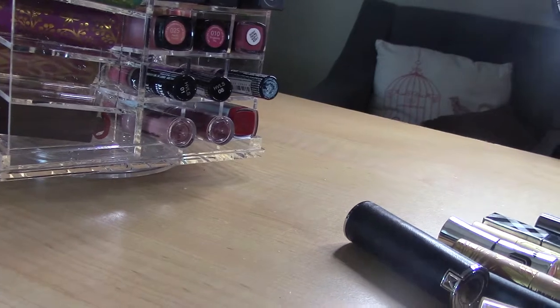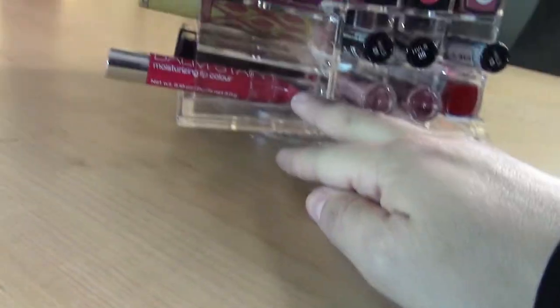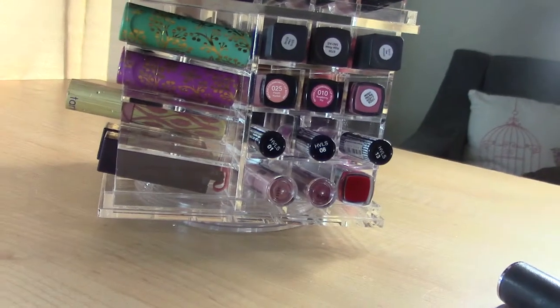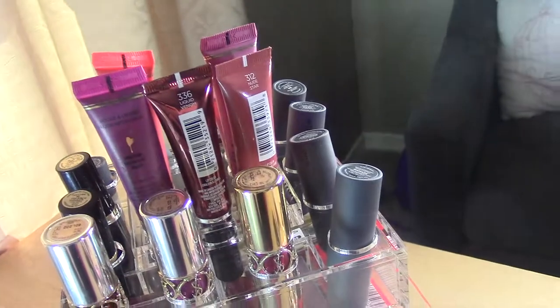Can you put thicker things in? Like a chubby lip pencil — yes, but it sticks out quite a bit, which I don't really want. Same with liquid lipsticks — I could put them in, maybe in the top slots. But I'm going to move some things around one last time and then show you the final product.